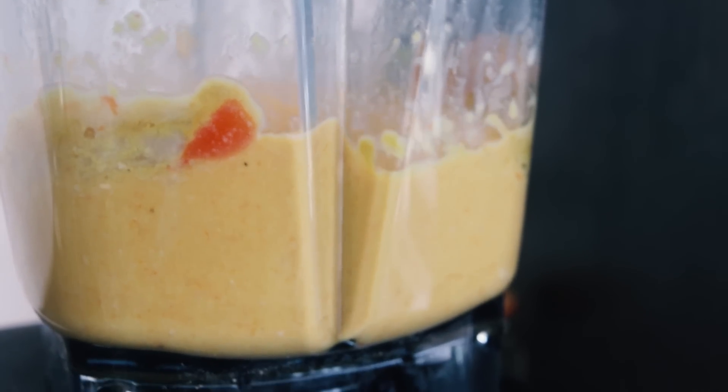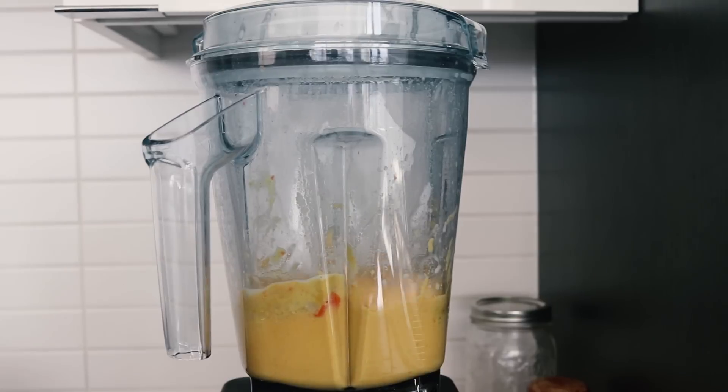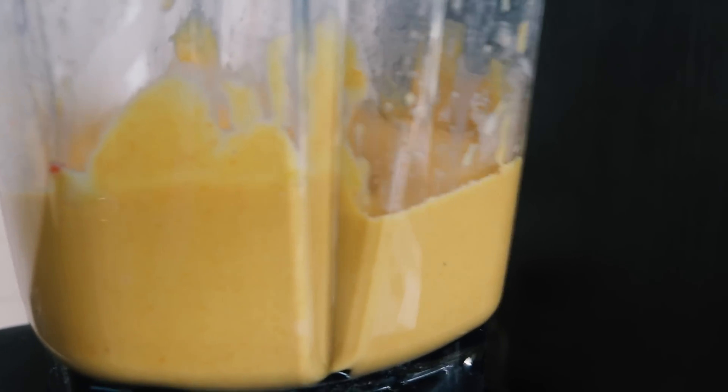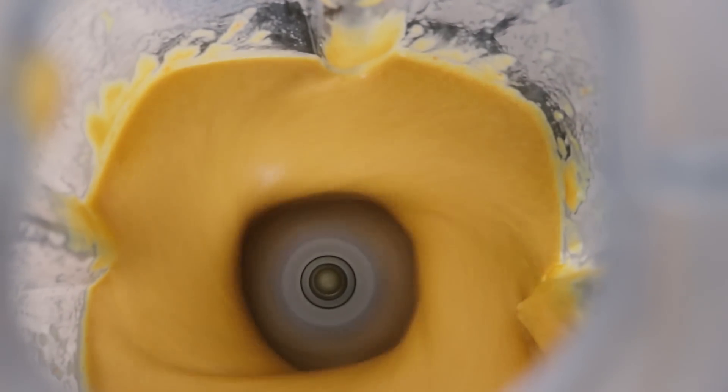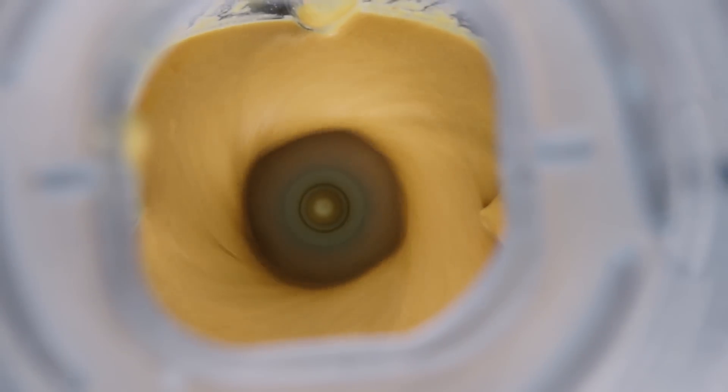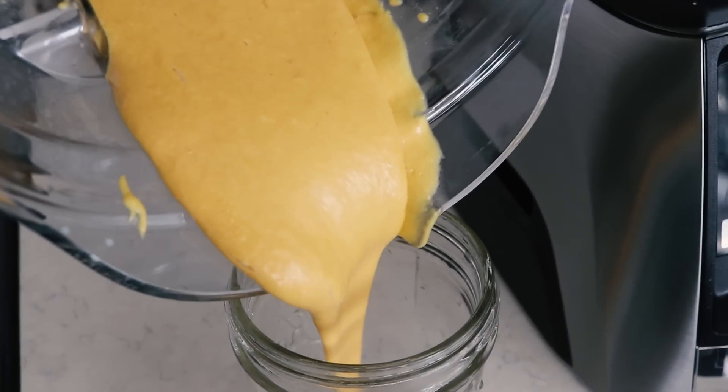If your blender is having a really hard time, you can keep adding small splashes of non-dairy milk or water to help the blending process, but you shouldn't have to. Just keep blending and mixing things around to make the blender's job easier.